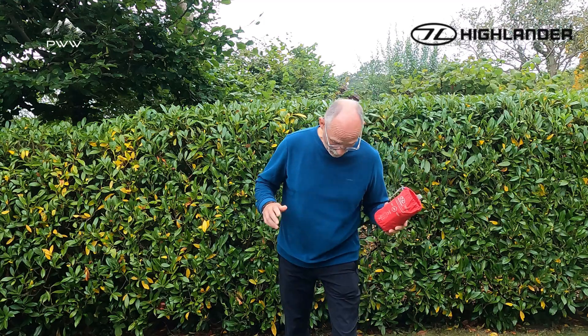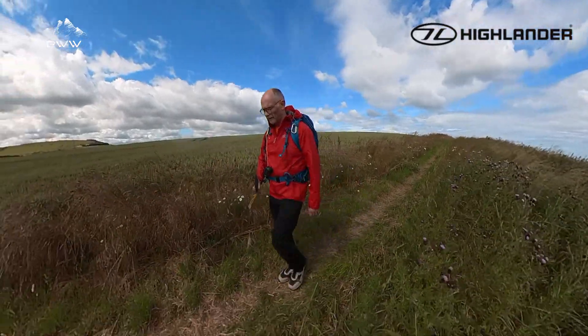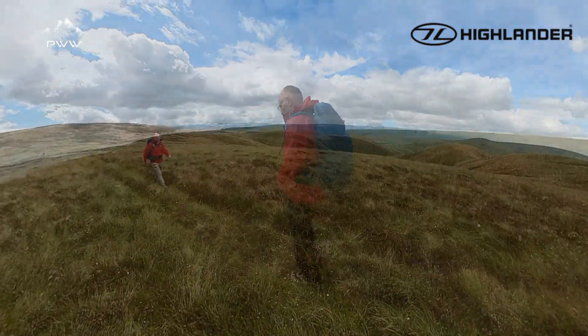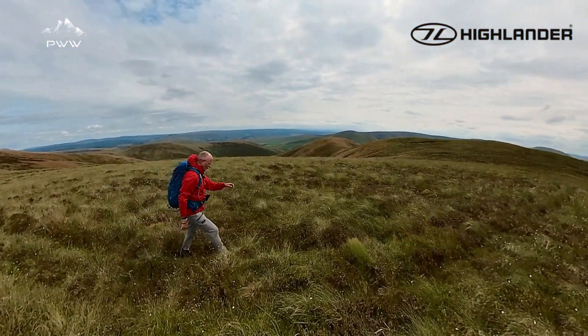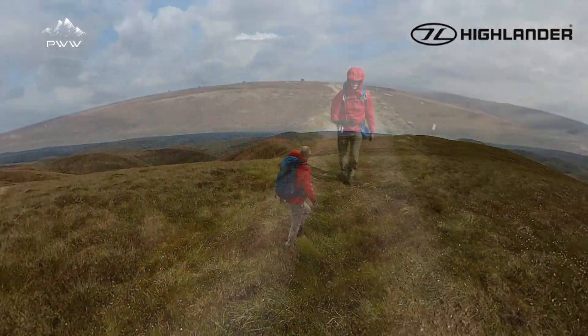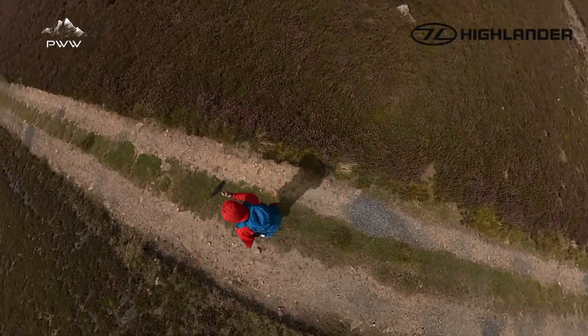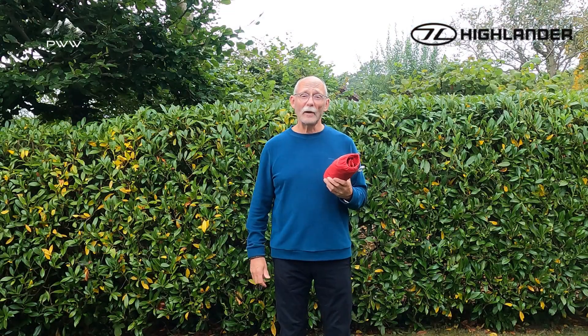Before we get going with the review, let's have a look at some of the terrain we've been out on. We've been out on a number of walks through the hills, along the coast, on warm days, worn it individually without a pack and with a pack — a lot of different conditions — and overall it worked really really well.